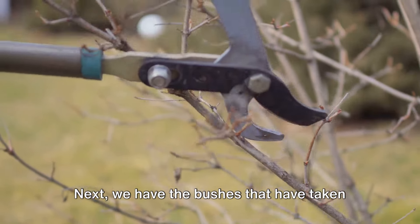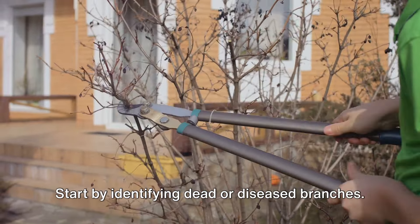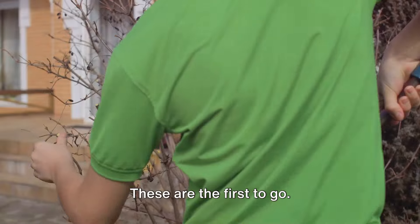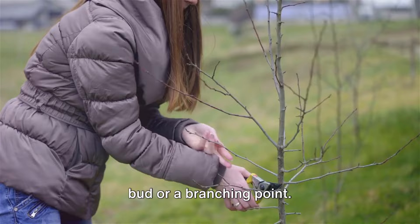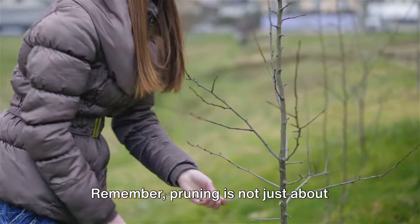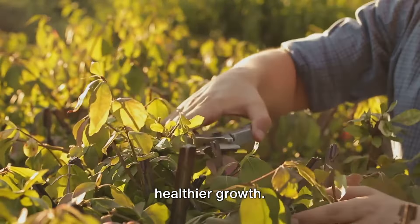Next, we have the bushes that have taken a little too much liberty. Pruning is the key here. Start by identifying dead or diseased branches — these are the first to go. Then shape the bush, cutting back to a bud or a branching point. Remember, pruning is not just about control; it's also about encouraging healthier growth.